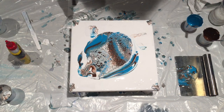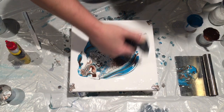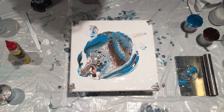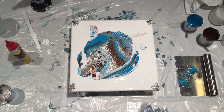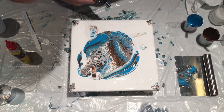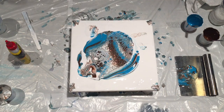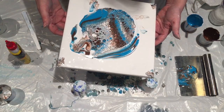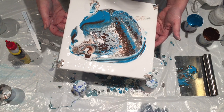I would love to try resin, but we have two cats in this house and I'm forever plucking cat hairs out of my paintings. I know I would be very sad if I spent all that money on resin and had a feline artifact.